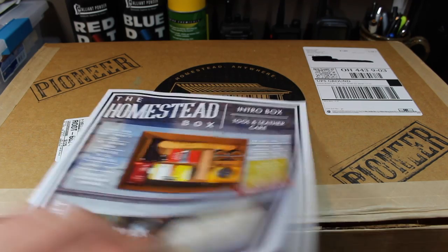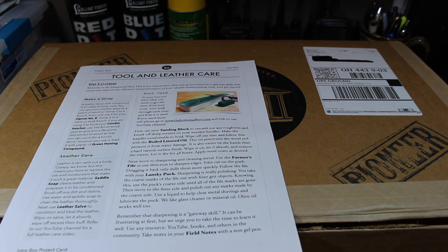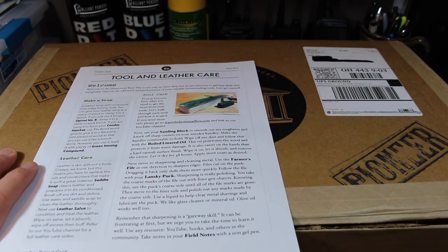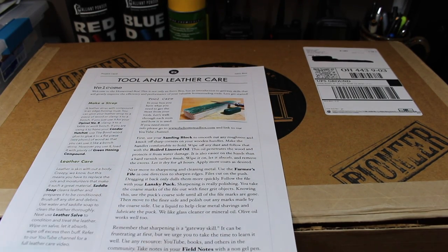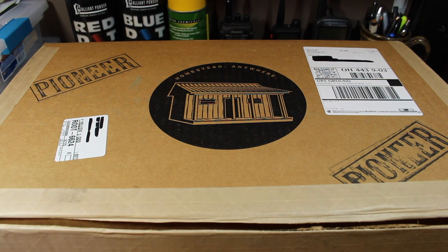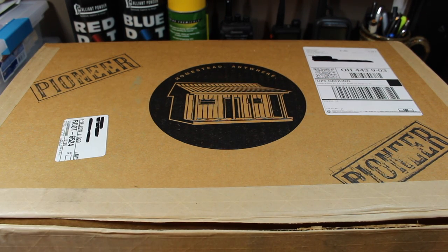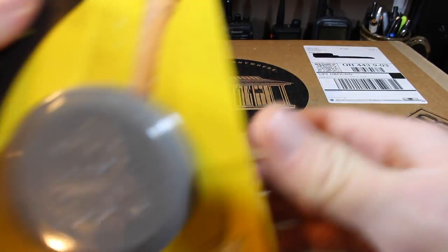Tool and leather care is something that's overlooked a lot as far as homesteading goes. You need all kinds of different tools, but you've also got to maintain them, and that's where this box comes in handy. The introductory box has a lot of stuff geared toward either tools themselves or things to maintain your tools and keep them in good working order. I'm going to go right down the list and give you an idea of the actual value — what you would pay for these items individually.